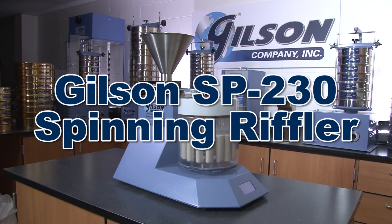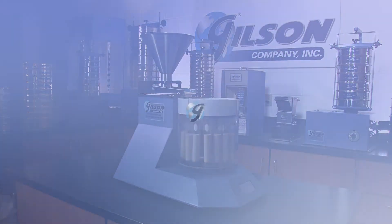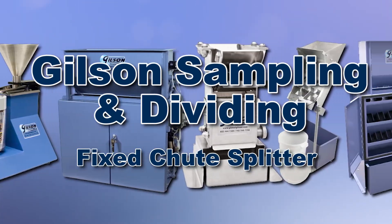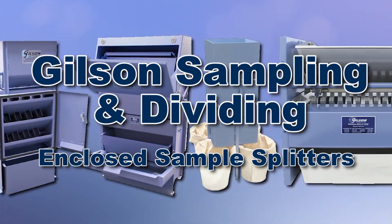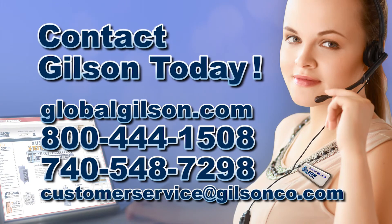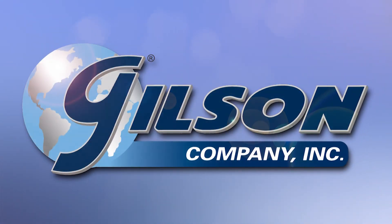These features make the Gilson SP230 Spinning Riffler the right choice for your material testing lab. With Gilson's complete family of sample dividers offering a wide range of performance features and capacities, Gilson has the right equipment for your accurate representative sampling needs. Be sure to check out these and all our products listed in the Gilson catalog and on the Gilson website. Gilson — your industry leader in material testing equipment.